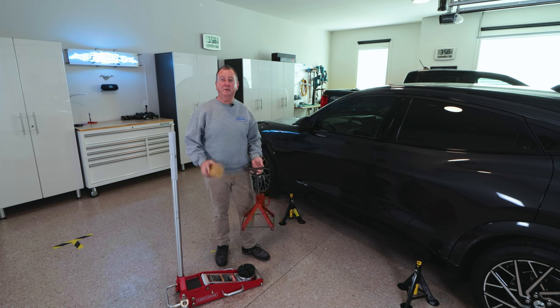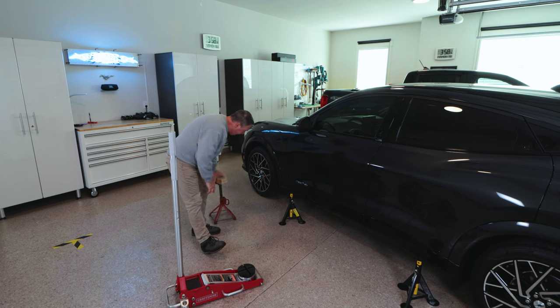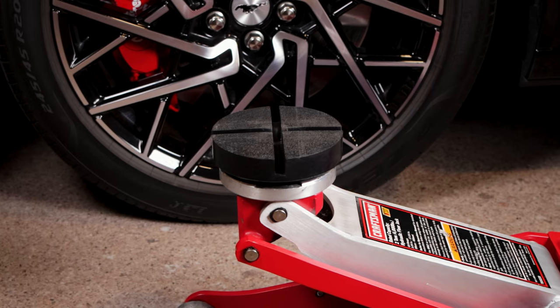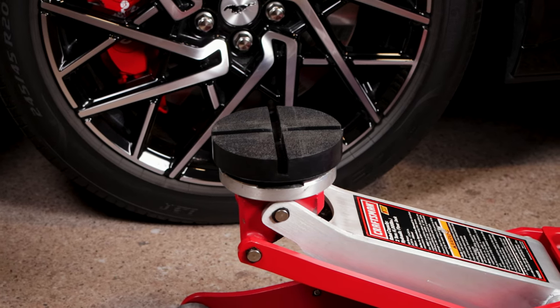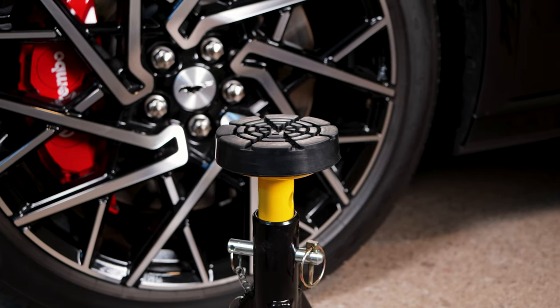So what I did is I did away with the block of wood and the old jack stand, and I purchased a rubber that's more like a hockey puck, and then I also purchased some new jack stands that have a rubber top on them, more like a lift.